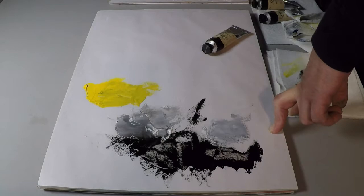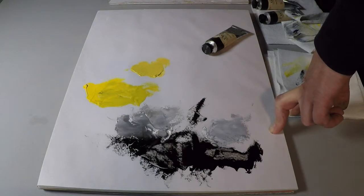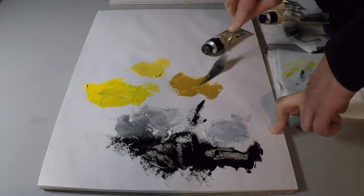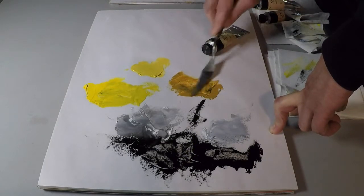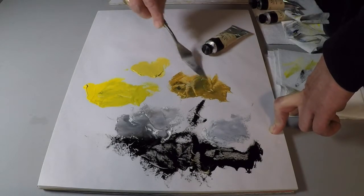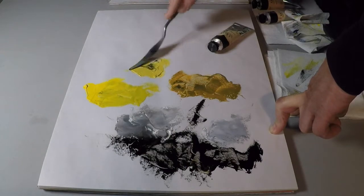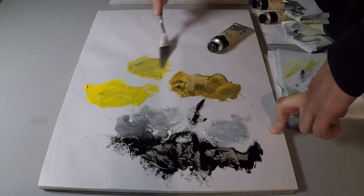Another use would be with some opaque modern yellows. This is our Dutch yellow — it's a nickel titanate. Here's Mars yellow. Both of these are very luminous on their own, and the transparent ivory is not going to cancel that luminosity. It's just going to enhance it and warm it up. This is almost a beautiful burnished green gold. And here with the Dutch yellow, even though I put a lot of black in there, you still have a nice delicate green.